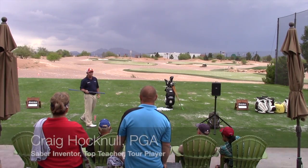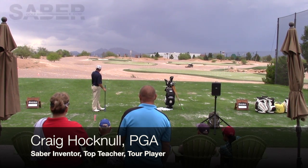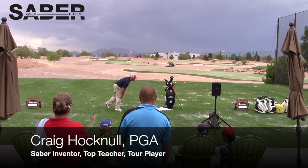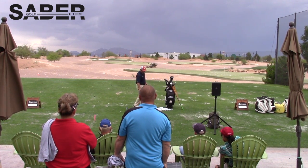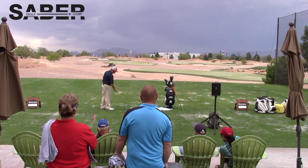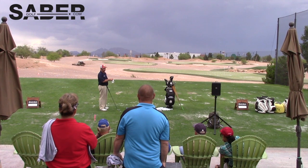I'll lay it on the ground and use it as an alignment tool. I'm gonna hit a couple of seven irons for you. What I'm gonna do is aim straight out here, put this saber on the ground, grab my seven iron, and rake a ball over right here on the saber. It says 'ball' — that's where you put the ball.